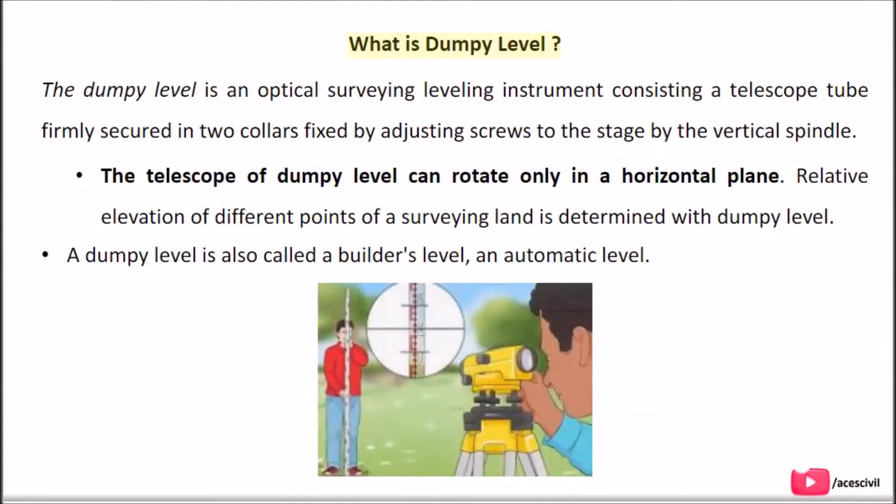What is Dumpy Level? The Dumpy Level is an optical surveying leveling instrument consisting of a telescope tube firmly secured in two collars, fixed by adjusting screws to the stage by the vertical spindle. The telescope of Dumpy Level can rotate only in a horizontal plane. Relative elevation of different points of a surveying land is determined with Dumpy Level. A Dumpy Level is also called a Builder's Level or an automatic level.